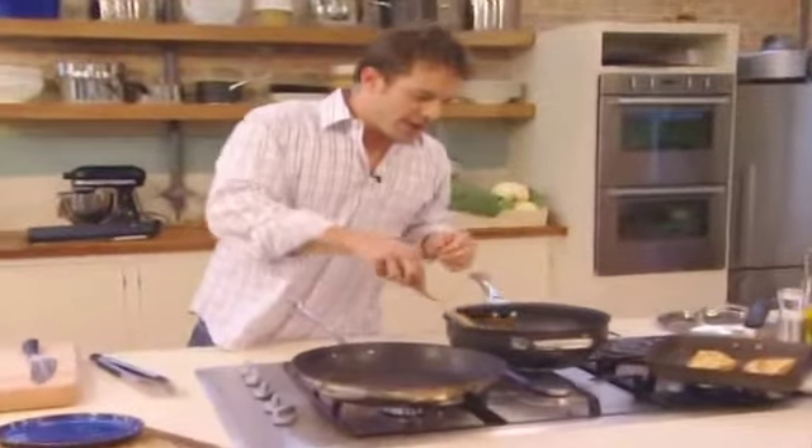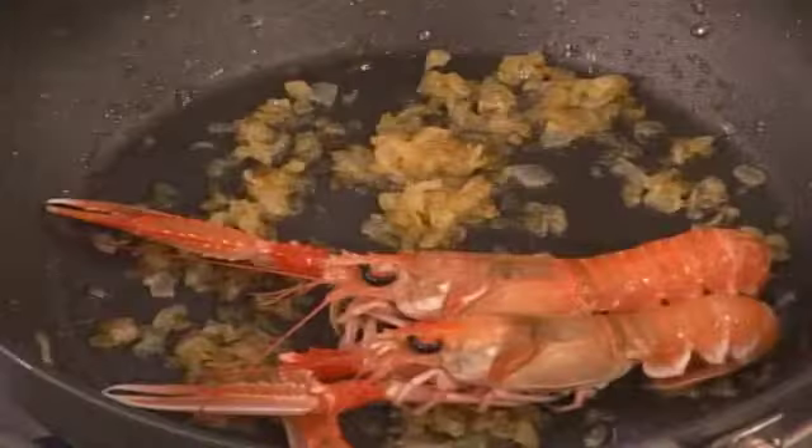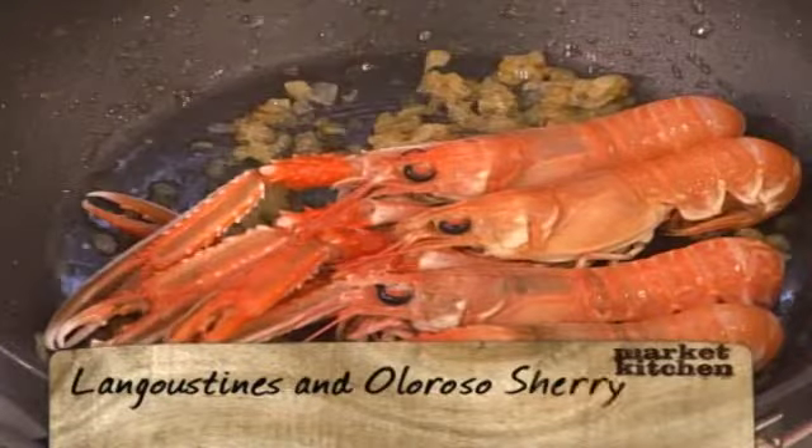We've got the onion going in now, just going to brown that a little bit. Going to chuck the langoustines in — they were live — and just let them steam as you would for mussels or any kind of shellfish, really, until they're cooked.